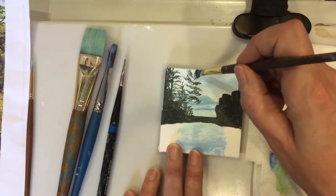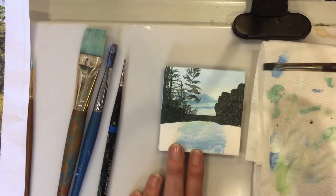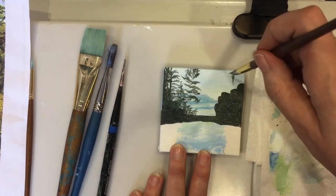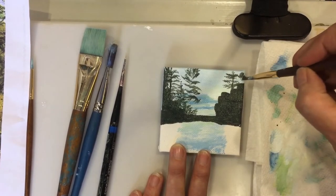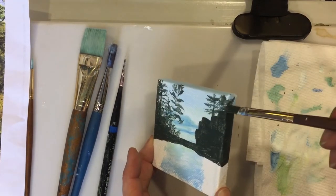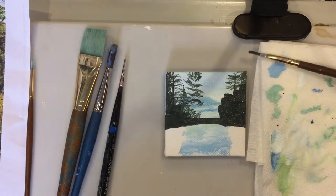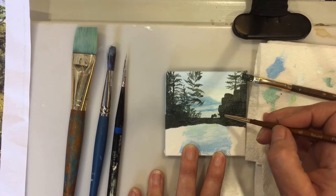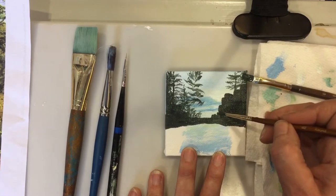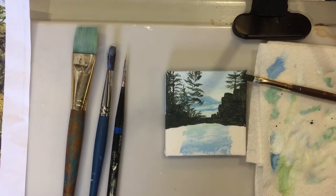This is a miniature flat knife edge brush that I didn't show you at the beginning. I found it to be very helpful in this miniature painting. I'm looking at my reference photo a lot and just seeing the proportions of the mountain and the trees, and just trying to keep those proportions very similar to the original reference photo.